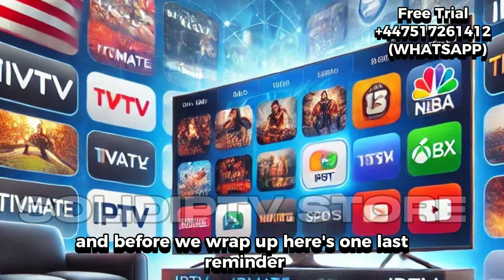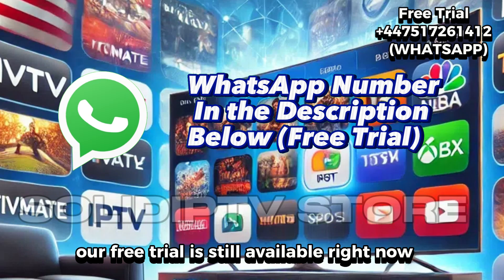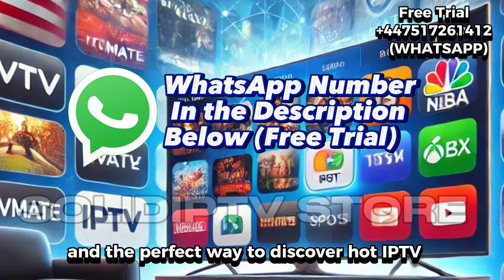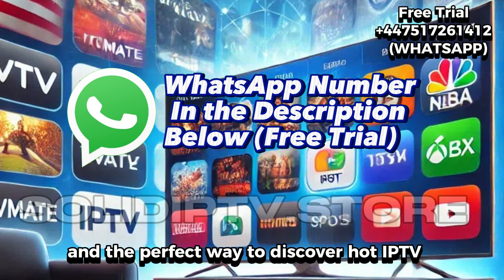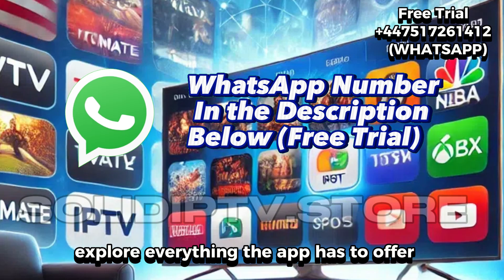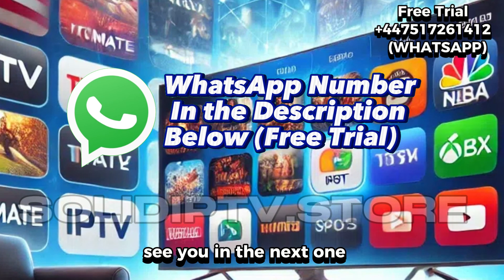And before we wrap up, our free trial is still available right now through the WhatsApp number in the description — quick, no commitment, and the perfect way to discover Hot IP TV without paying a thing. Enjoy your setup, explore everything the app has to offer, and have fun with your new streaming experience. See you in the next one.